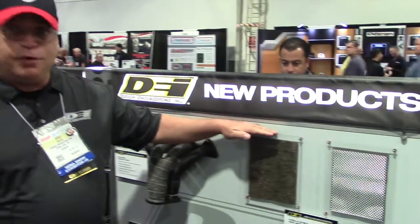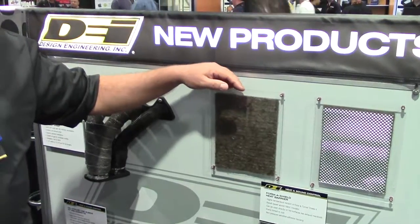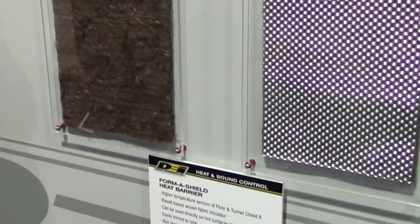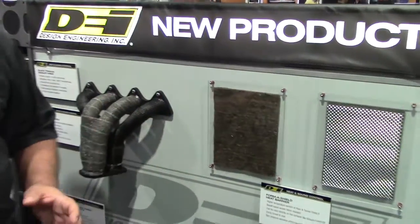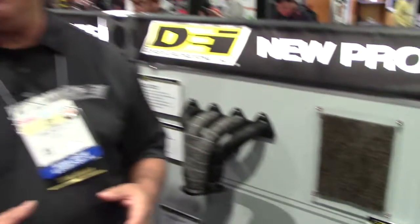Another new product is our FormaShield. We use the same 10 mil dimpled aluminum that we use in our flooring tunnel, but now with a needled basalt matting behind it. This is good for applications where you want to put it on direct heat — wrapping a cast iron exhaust manifold, a turbo downpipe, a muffler, or anything that gets to extreme temperatures. It'll take 1800 degrees plus and does a fantastic job of blocking heat without breaking down over time.